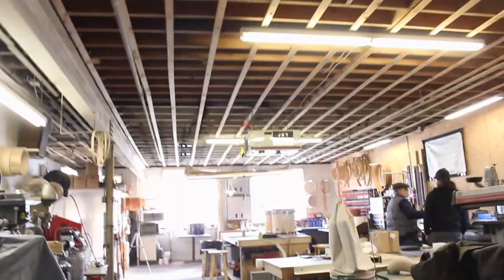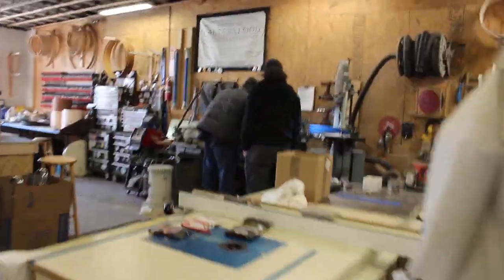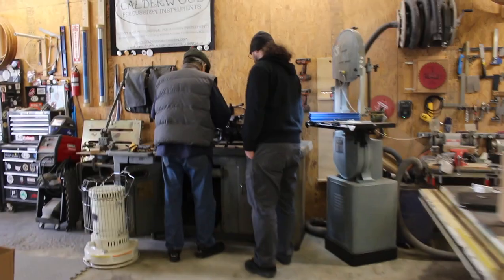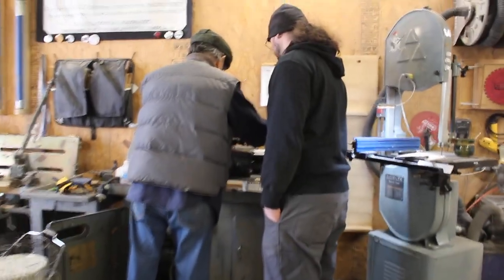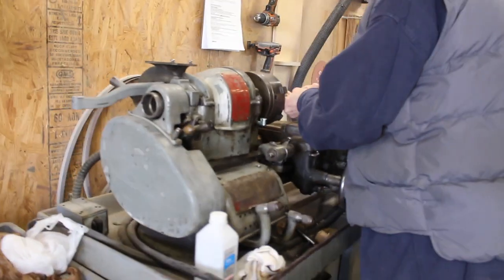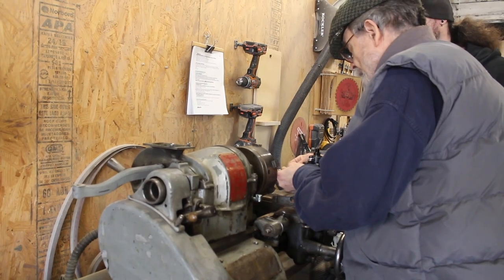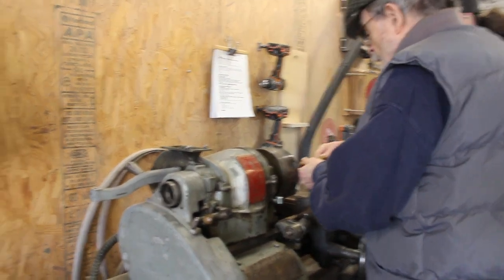We got our second cord reel hung up. Jim's here, teaching Bill some of the South Bend, picking up all the tables, kind of getting ducks in a row.